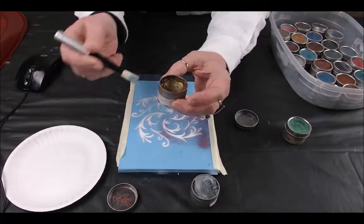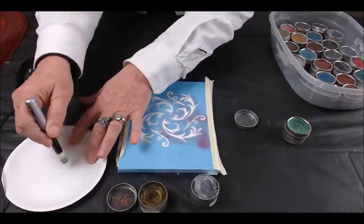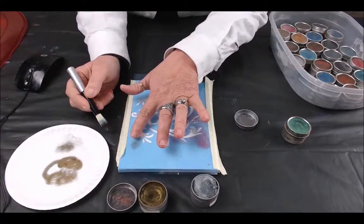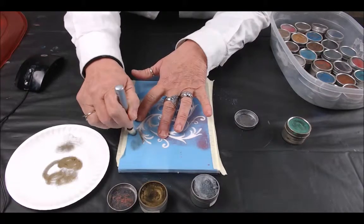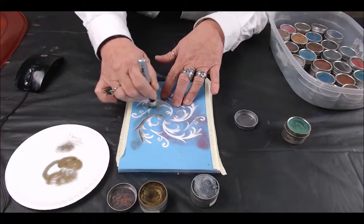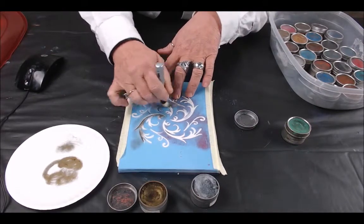I just use a regular stencil brush. You still want to offload just like you always do with stenciling. I always start out on the edge and work my way in, and you can see how far that is lasting — I am still getting plenty of color.